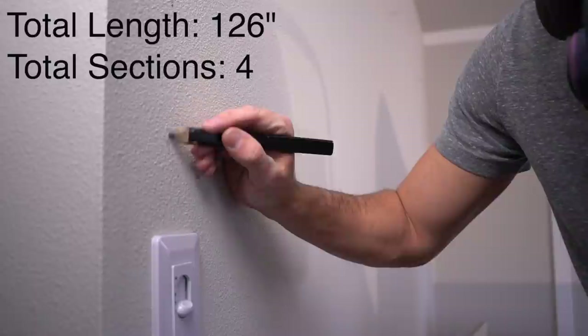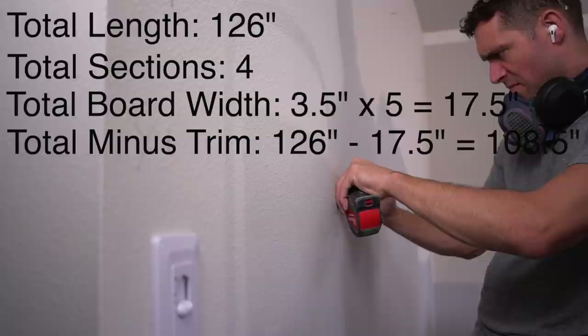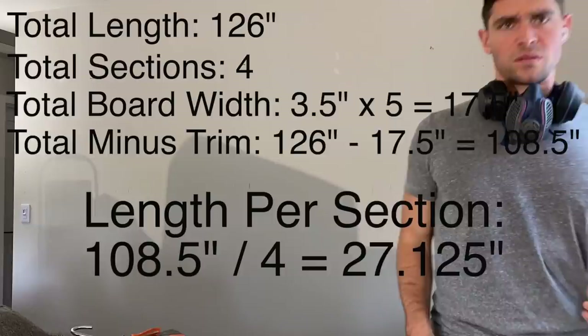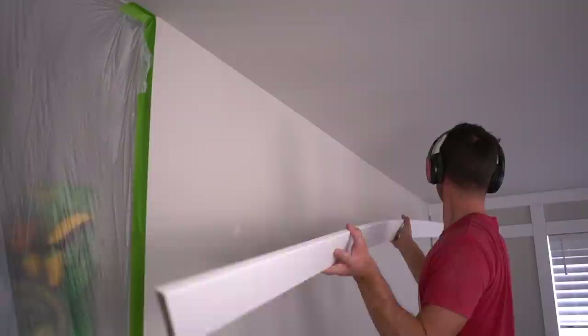This should make things a little bit easier. The easiest way of laying out a blank wall, in my personal opinion, is taking the overall length, then figuring out how many sections you want, then minusing out the board width, then dividing that overall length — and guess what? You have your number. If for some reason this math doesn't make sense to you, please let me know in the comment section below, because I do want to make sure people understand this layout.